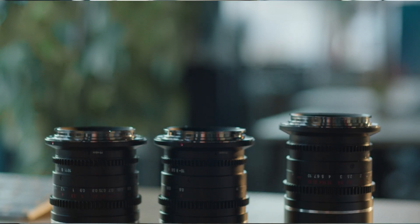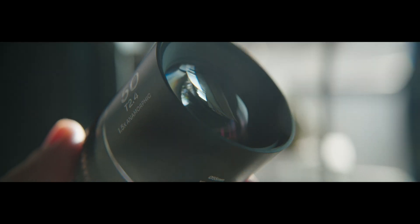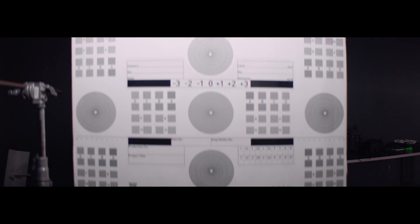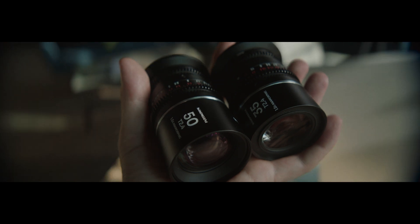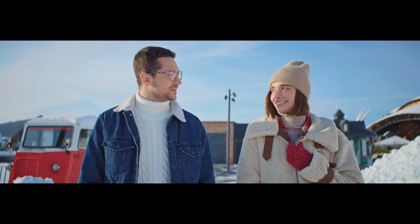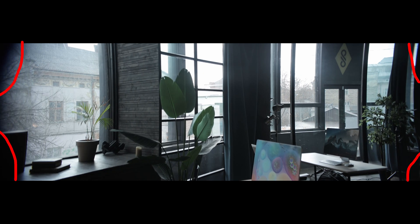Anamorph is the smallest anamorphic lens in the world and is manufactured by Laowa. The compression ratio is 1.5 — this is not Orion or Cooke with a compression ratio of 1.8 or 2, but it's still a very decent option. The lens is specially designed for Super 35 and Micro Four Thirds sensors. If you want to use a full-frame sensor, like the Canon S6, a slight vignette may appear at the edges.